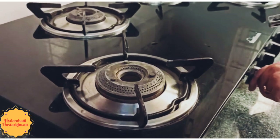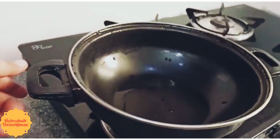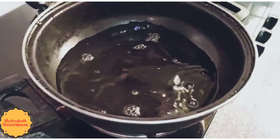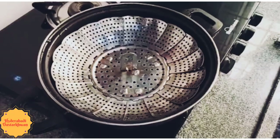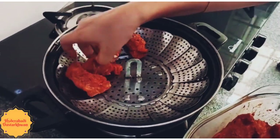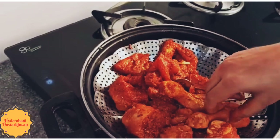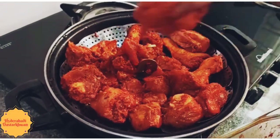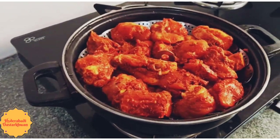Now let's start the chicken steaming process. Keep a pan on the stove and add two glasses of water. This is a steaming tray — place it on top of the water. Keep the chicken on top of this steaming tray. Let it steam for 10 to 15 minutes on high flame.